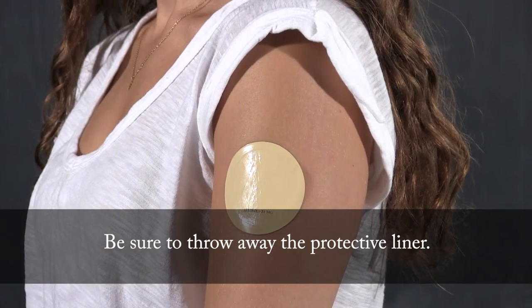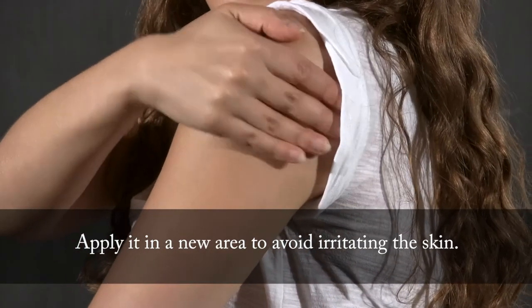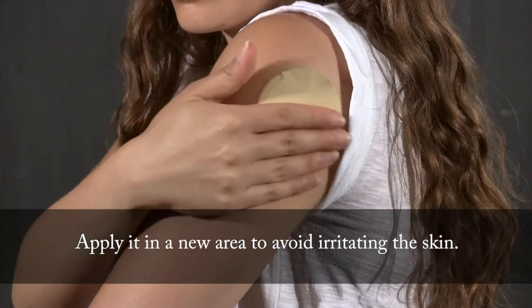Be sure to throw away the protective liner. Apply a new nicotine patch at the same time each day. Apply it in a new area to avoid irritating the skin.